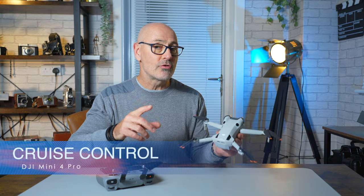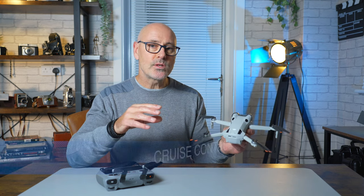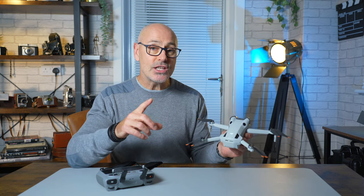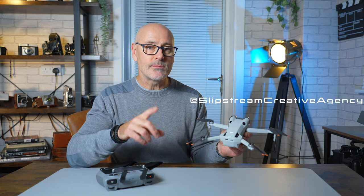One of my favorite features that DJI added to the Mini 4 Pro is cruise control. Not only can you do elevation, forward motion, and rotation, but you can do them all at the same time, and you can adjust them mid-flight and the cruise control will update.